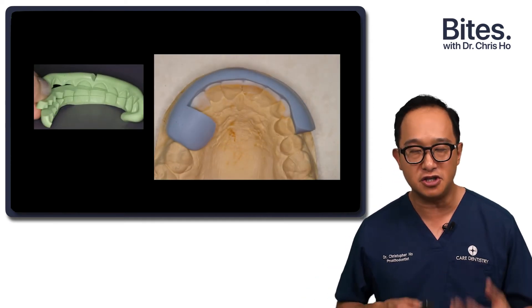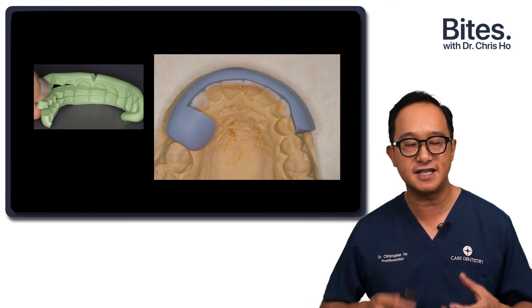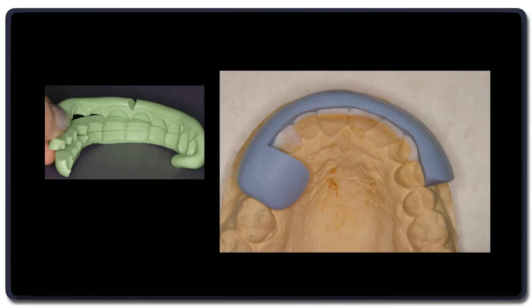Having sufficient thickness is critical. You can use different ways of assessing the thickness — putty keys, for example, used on the wax-up. We can peel away the layers to see how much reduction has been done when we put it back on the prepared teeth.